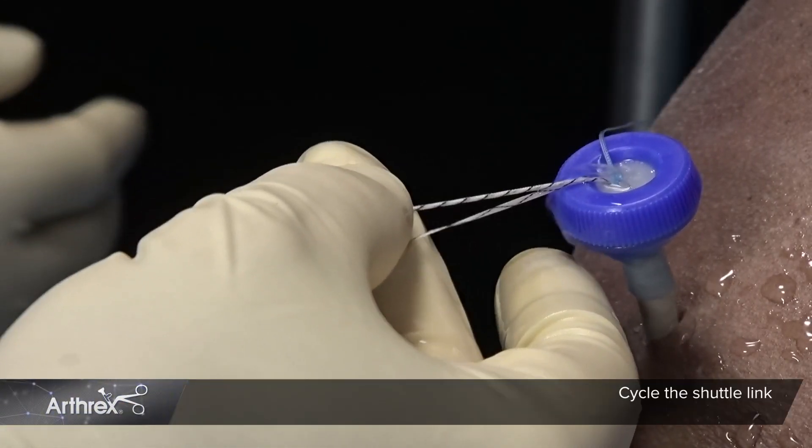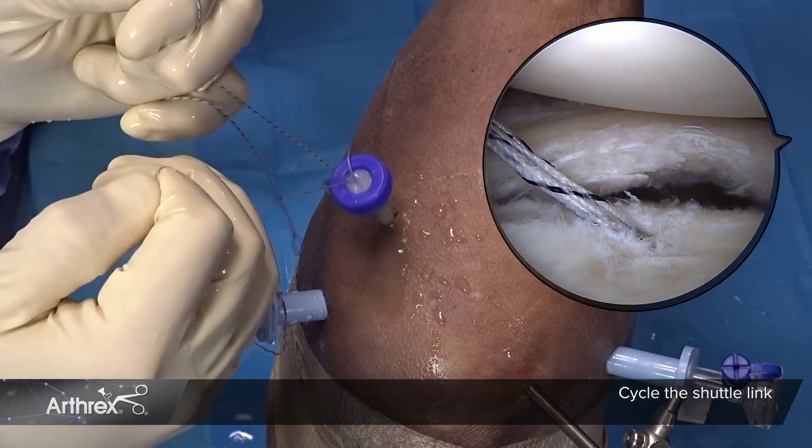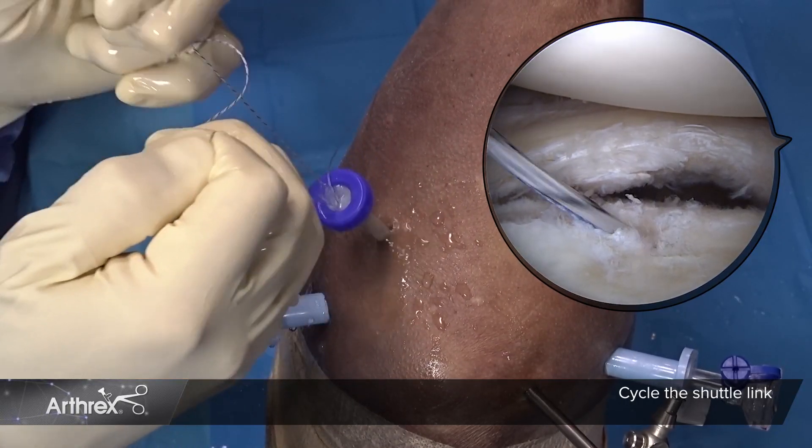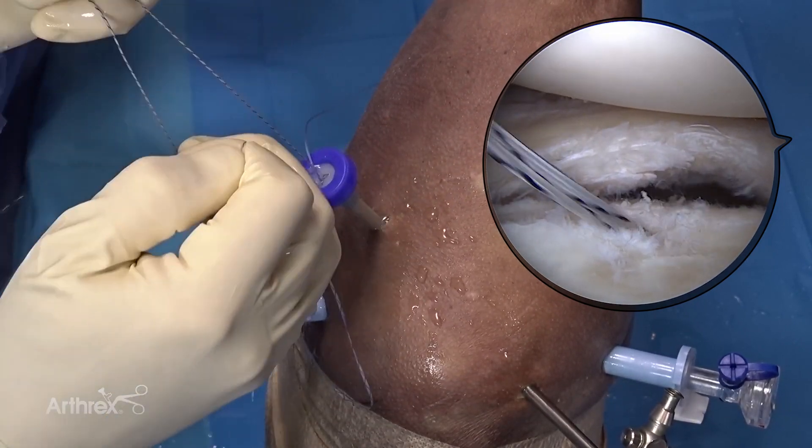Before you shuttle your repair stitch, I recommend cycling the shuttle link through the anchor to ensure all bone and soft tissue is removed from the socket, and to confirm that the shuttle link slides easily without tension.